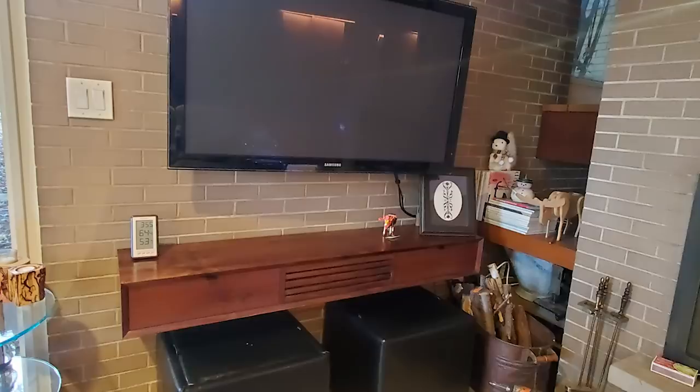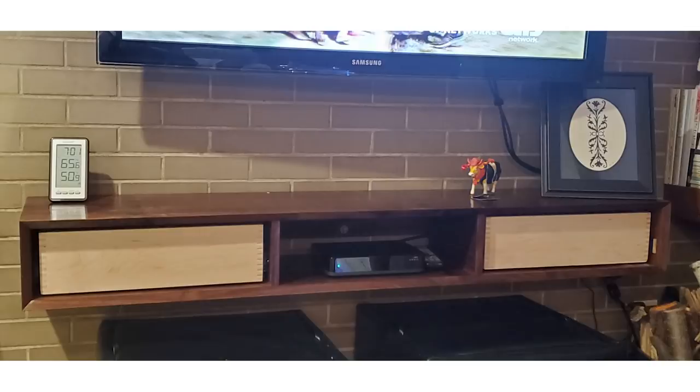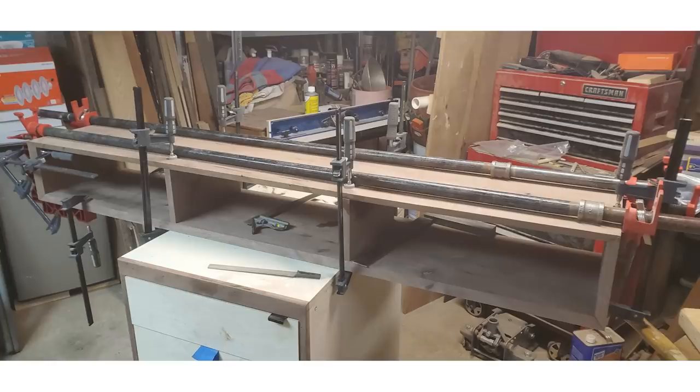Next is a mid-century modern floating TV console. It's made of solid walnut, all from one tree, bookmatched with waterfall edges. The drawers are joined with box joints and made of hard maple. The entire console uses a recessed French cleat to mount to the wall. You can find more of John's work over on Facebook.